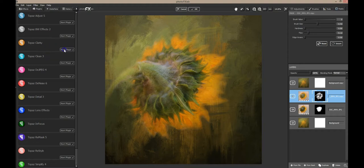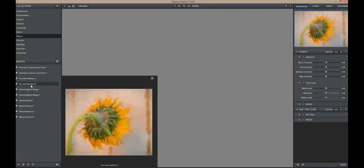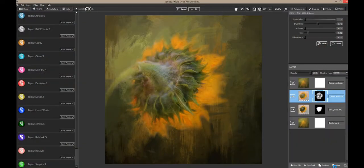Now I'm going to run Topaz Clarity on this painted layer, which might pop a little bit more as far as its details. I'm going for a real loose abstracty look to this — abstracty, is that even a word? How about abstract? That made it pop just a little bit more, and now I want to have some fun with those streaks and those splatters to really try to pump this up.